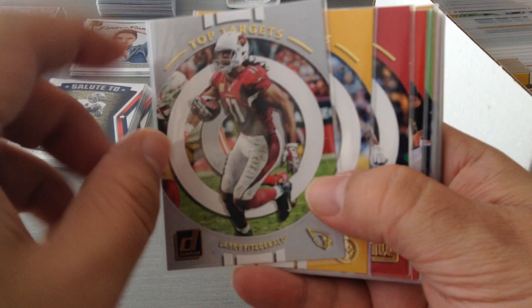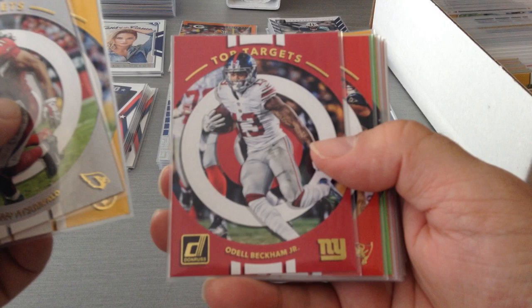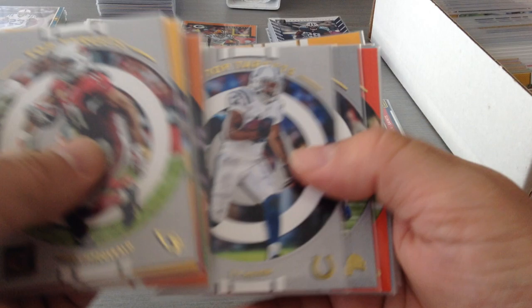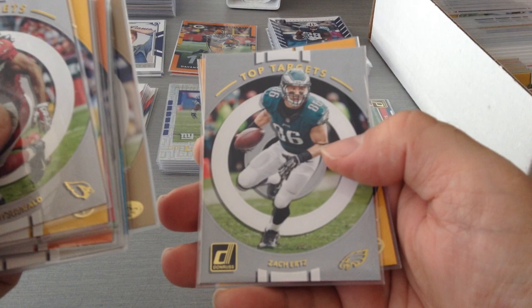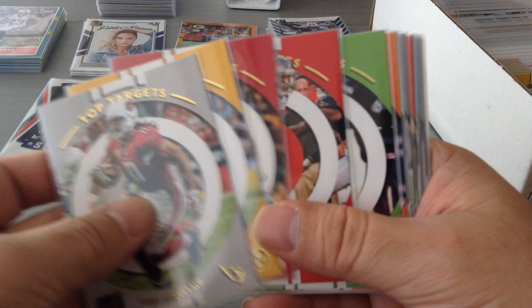Next is a really nice new addition to Donruss called Top Target — showing who the quarterbacks are targeting. Really nice to see the players inside: Antonio Brown, OBJ, Evans, Baldwin, Landry, T.Y., Golden Tate, Demarius Thomas, Amari Cooper, Greg Olsen — 42 of 100 — Pierre Garçon, Zach Ertz, and Davante Adams. Really nice, managed to get a few, still missing a couple of Cowboys.